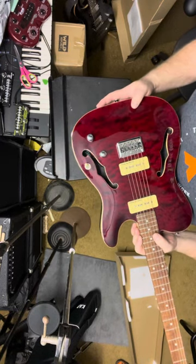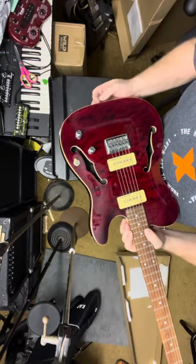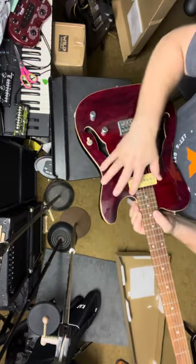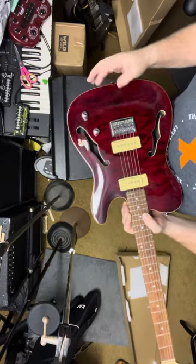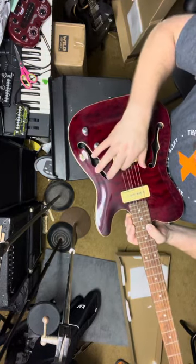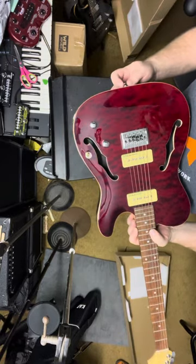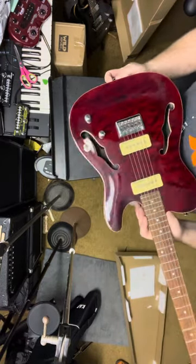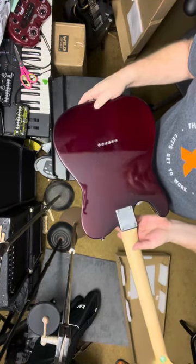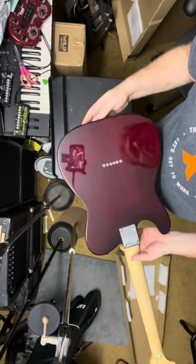Now I will say, this is a used one. There are lots of markings on here — there's one right there and a couple of things in here, a couple of marks all over. That's kind of surprising. The plastic's gone, so this is absolutely somebody else's guitar that they returned.